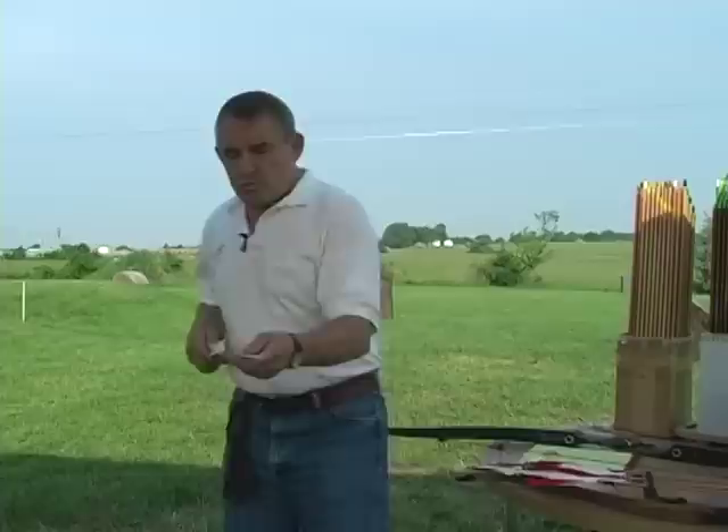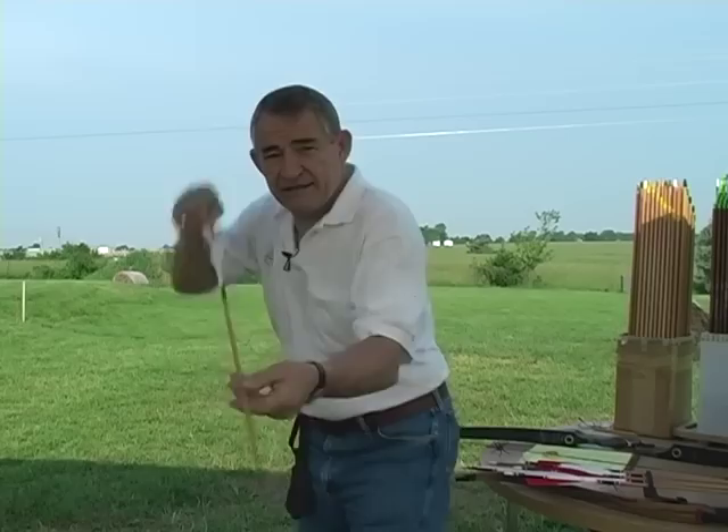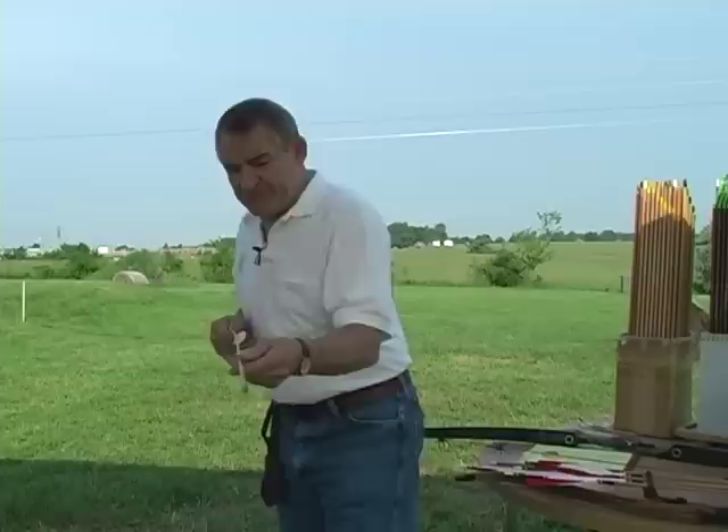One of the things you need to remember when you're fine tuning: you need to set your bow up the way you're going to hunt. If you're going to hunt with a bow quiver full of arrows, then you ought to have the mass weight of that quiver on that bow when you're doing your bare shaft fine tuning. So we have two major problems to deal with: the paradox, or what we might call the horizontal flex — some people refer to it as fish-tailing — and also what we call porpoising, which is a vertical movement.